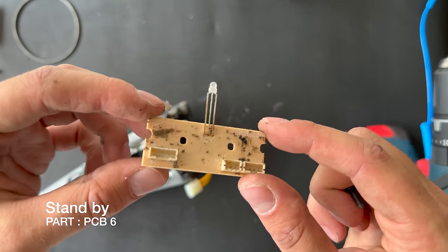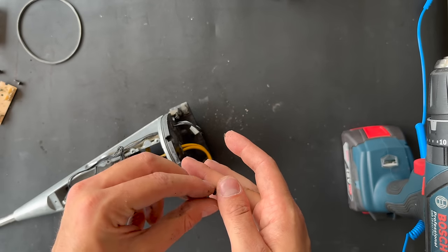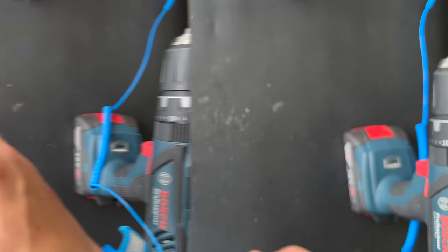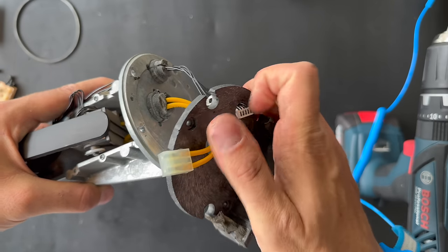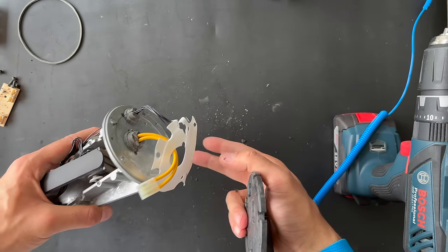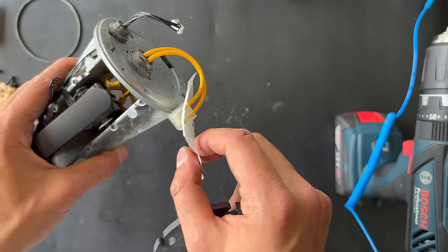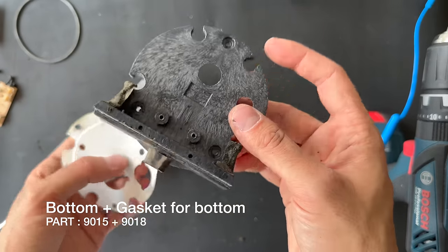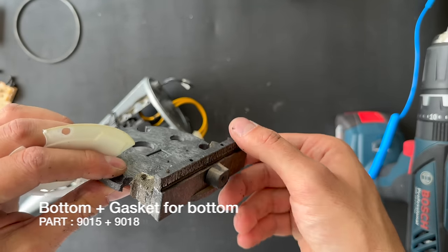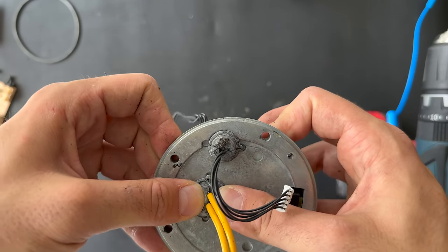We can just pull this up — here we go. Be careful not to damage anything. This is the ABS plastic part from the LED indicator. Next step: press down — like that. Remove this one. This is the input part for the Beolab 8000. This is the silicone or rubber part for the connection, and this is the spacer.